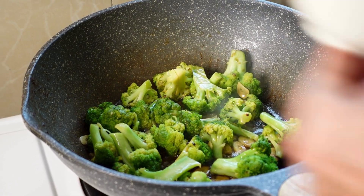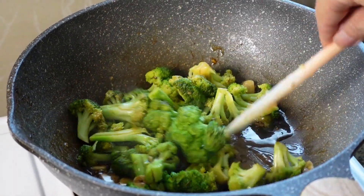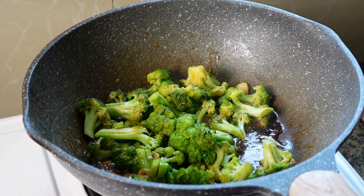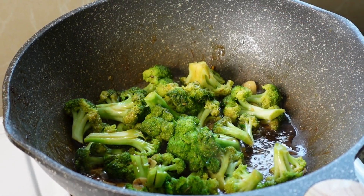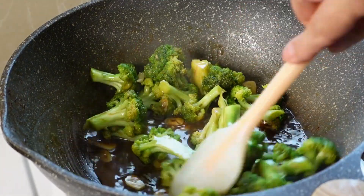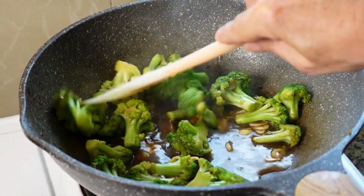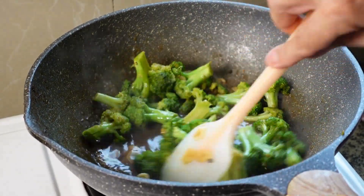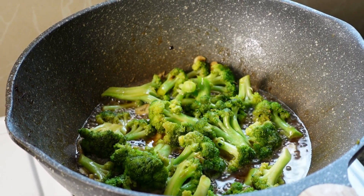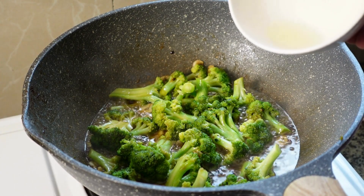Now we add our soy sauce and our oyster sauce. The honey as well. Then the chicken stock. Now we let it cook for three or four minutes longer. We add a little bit of fresh lemon.